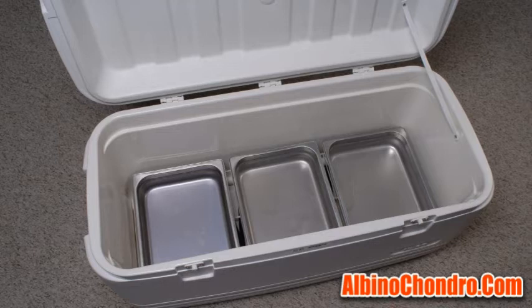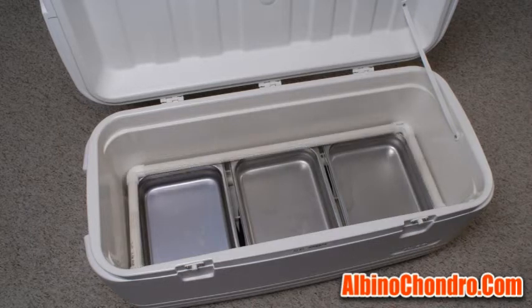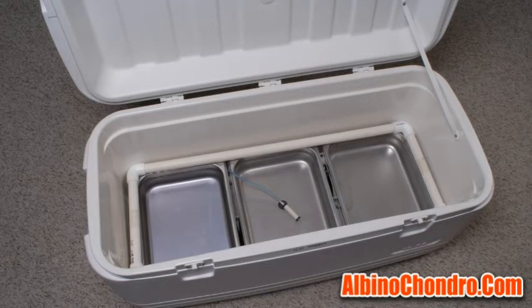I then build another PVC frame, large enough to rest on the rims of the stainless steel trays. At this point, I run the air line, the thermistor probes, and the CPU fan leads through the drain hole and place the respective items in the approximate location that they'll sit when the incubator is completed.